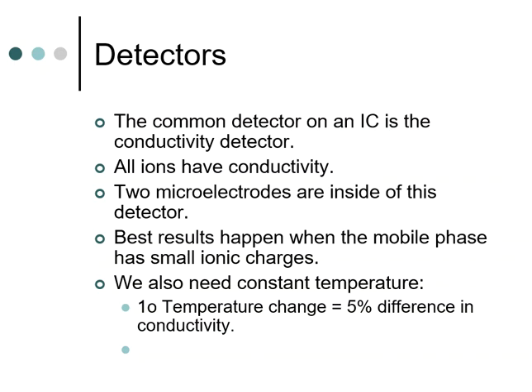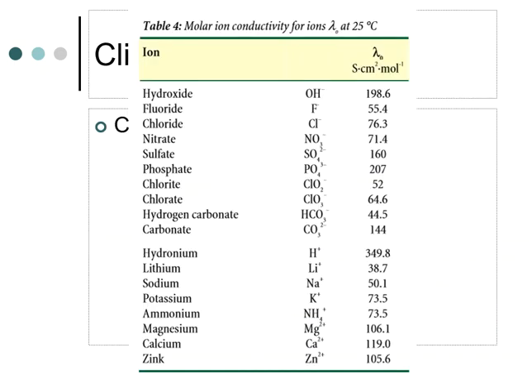The next slide shows a table of ions — both anions and cations — and what you're seeing is the traditional siemens centimeter squared per mole, which is molar ion conductivity. On the anion side you have fluoride, chloride, nitrate, sulfate, phosphate, chlorate, carbonate, and bicarbonate. Those are traditionally pretty low values — in the 40s, 50s, 60s, and 70s per mole.